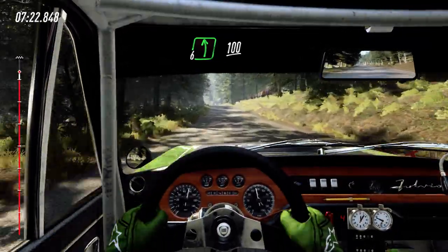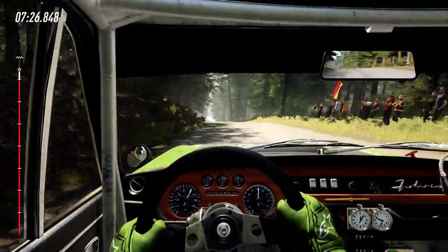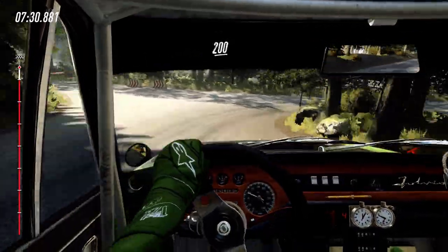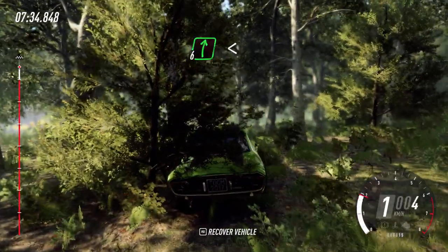Slow, 100. Turn unseen hairpin right. 200, over crest. Sit right, over crest. Open, slow, keep left, over 80, over jump.